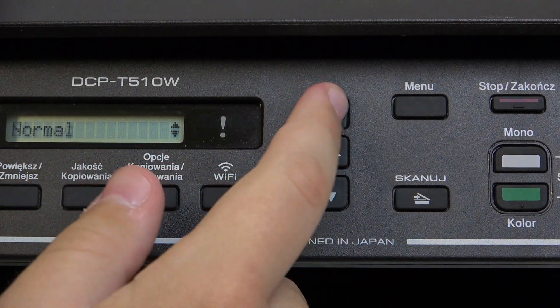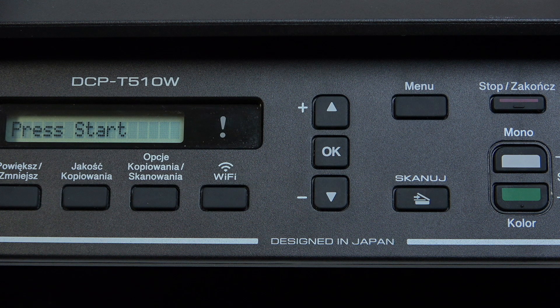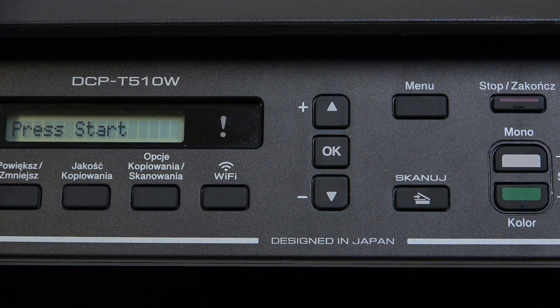Here you can choose between Normal or Strong, and then simply press Start. That would be it — thank you guys for watching. Make sure to leave a like, subscribe, and see you next time, bye!